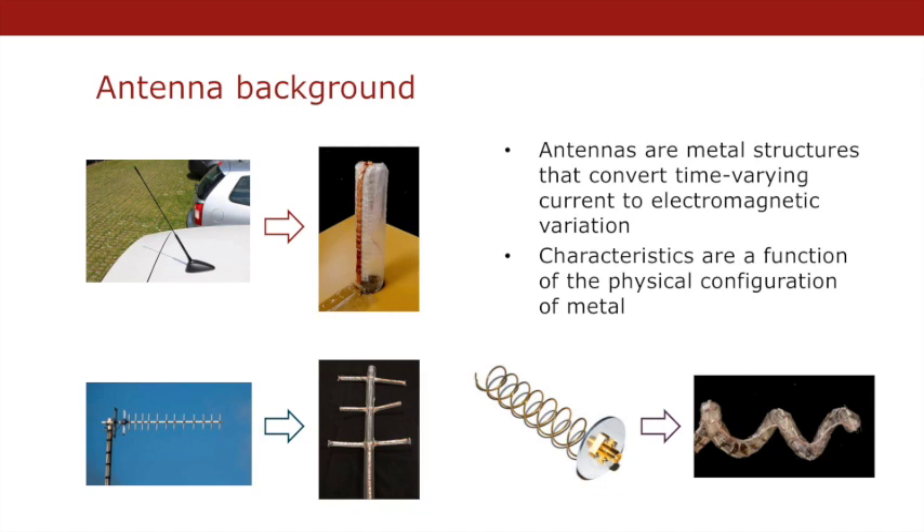Soft robot systems have the potential to achieve these shape changes and have never been explored for antenna applications. By combining antenna design with new soft robot concepts, we provide a low-cost, deployable platform that can be quickly prototyped and used for space applications, communications, and search and rescue.